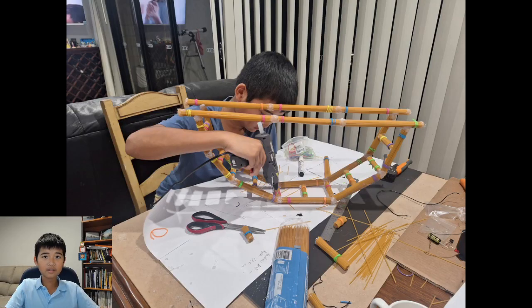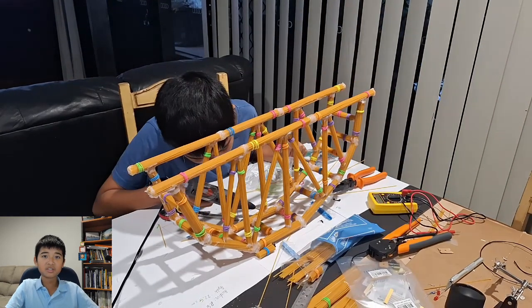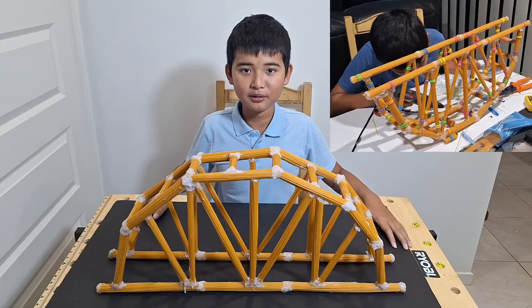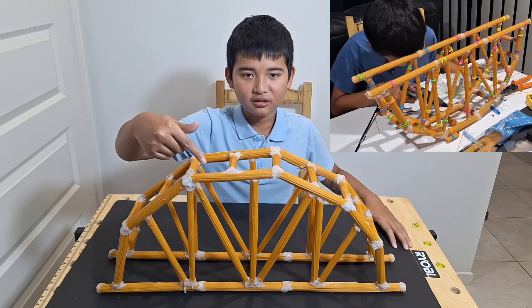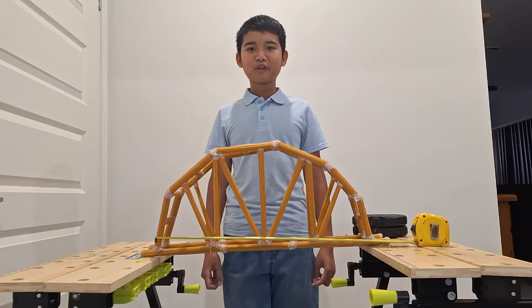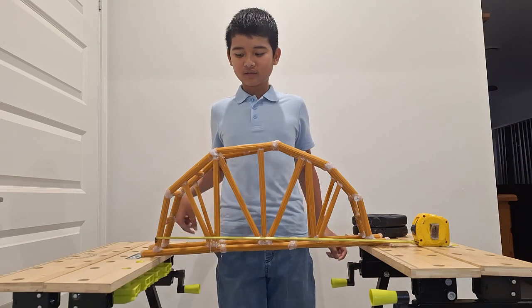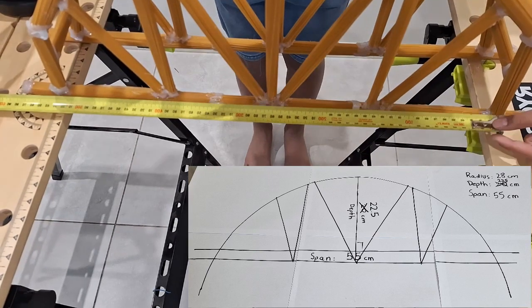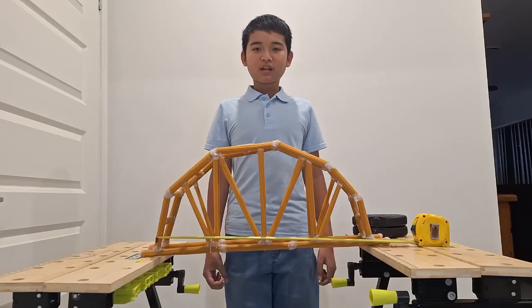I took the lessons learnt from my prototype and began to rebuild, increasing the span and reducing the amount of pasta. After 2 weeks my bridge is finally done. As you can see it's made out of pasta and hot glue. Now it's time for the load test — but first let's see if the span is correct. As you can see, the span is 520mm, exceeding its specification of 500mm.